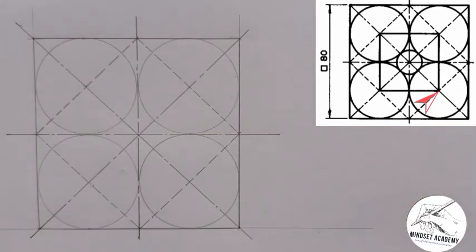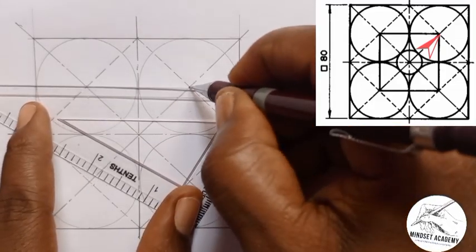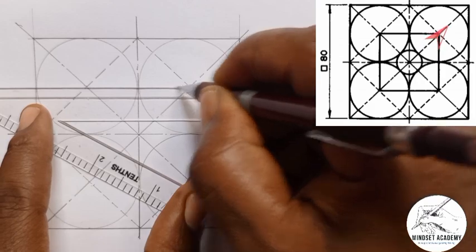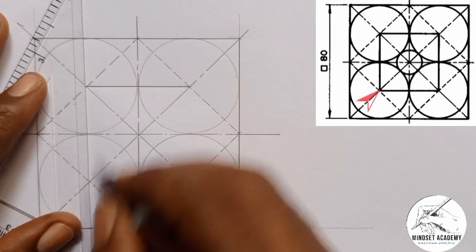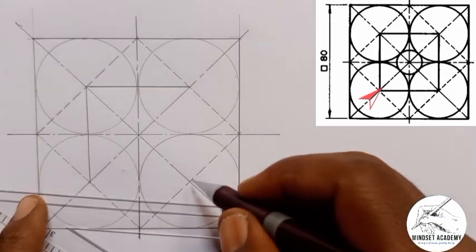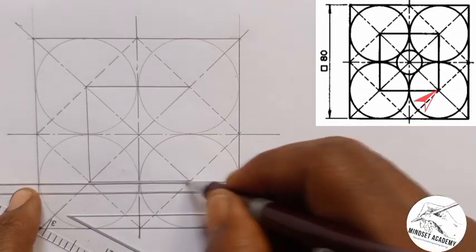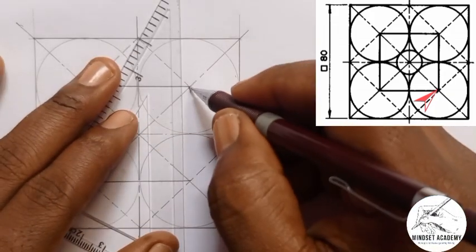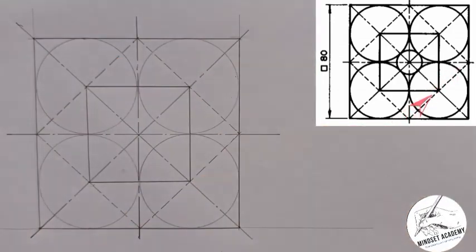Now if you look closely, each of the centers is joined with a thick line. This center to this center, as you can see in the figure, is joined with a thick line. The center to the next center is also joined with a thick line — and so are the remaining two pairs of adjacent centers.